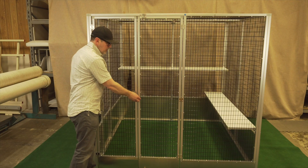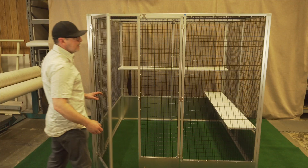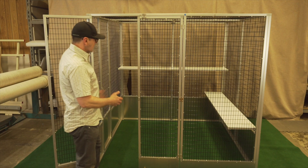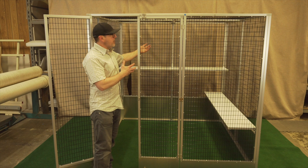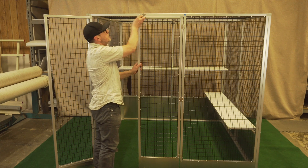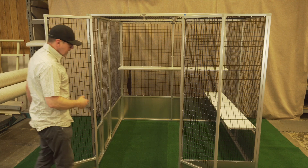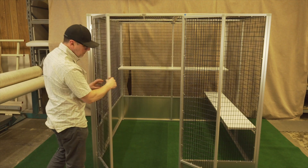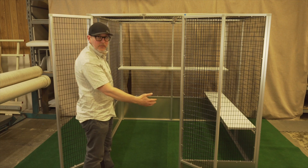Another thing about this cage is the dual doors, which is nice if you're moving in furniture such as cat trees, dog houses, or if you have a hanging feature for parrots, monkeys, or sloths. Two latches on this, and you open it up and there's plenty of room to move things in. This being the primary door you'd use all the time, and this being the secondary door if you needed the room to get in.